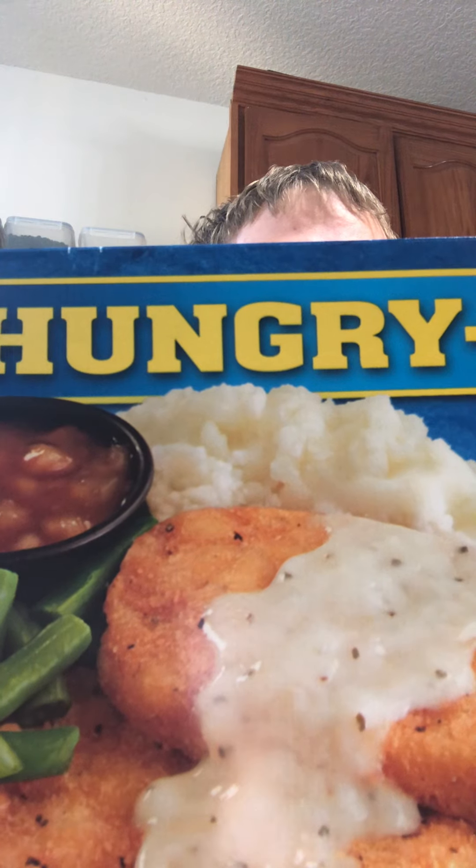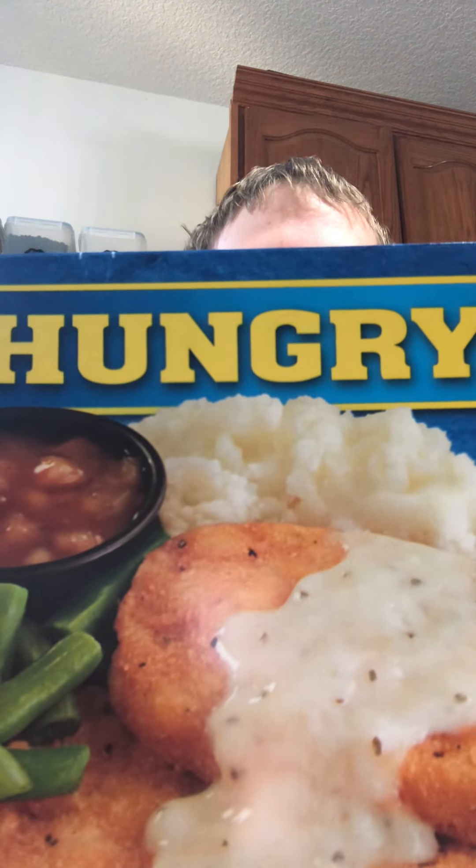Now, this is going to be a worth it to trash it. This costs about $3.79. It has apple dessert, two white meat chicken patties, country gravy, savory mashed potatoes, and cut green beans.